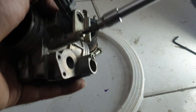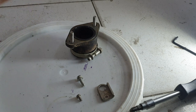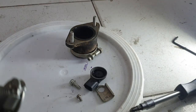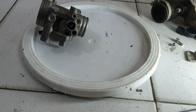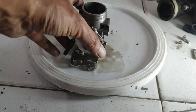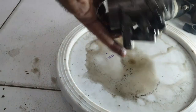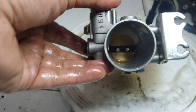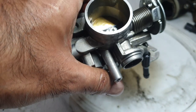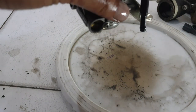Next up is this screw — a proper screwdriver makes a whole lot of sense here. That's out. Now let's clean this — nothing special. And now you can see it's spick and span pretty much. Looks good, let's close this up.